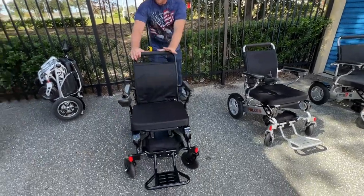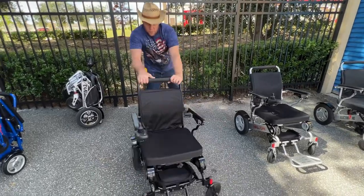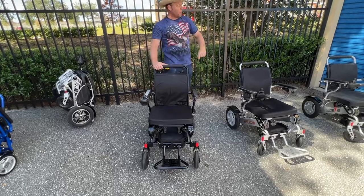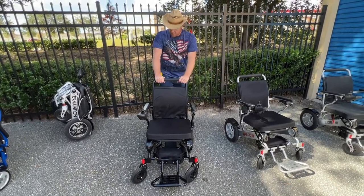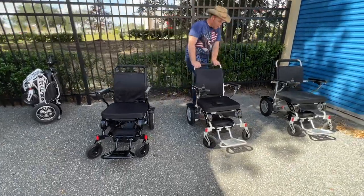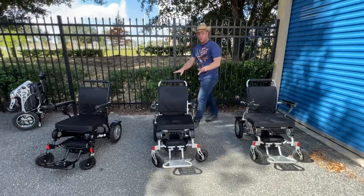This chair is in freewheel mode as well. It has exactly the same wheels and exactly the same motors as the Electra 7. So we'll put this one here for now and lock it up — these chairs are ready to be turned on.